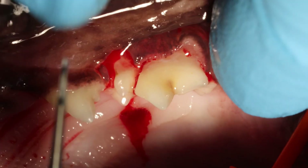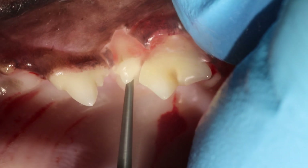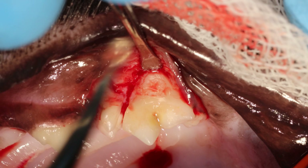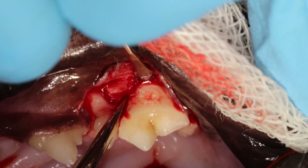I'm sectioning the crowns in this direction. And to section the mesial roots, you have to follow that ridge of the tooth — that will lead you straight down to where you're supposed to go.